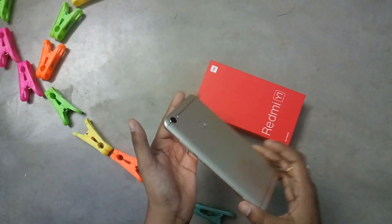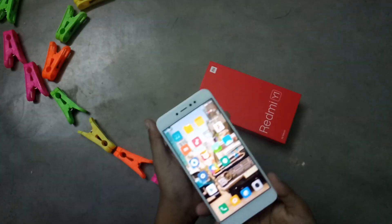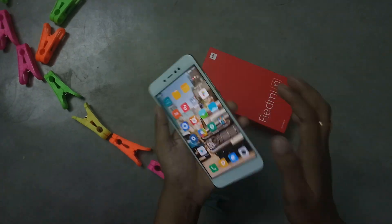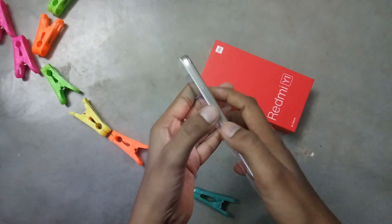Hi friends, now I am going to show how to take a screenshot on this Redmi Y1. The first method is the usual method. Suppose this is the page you want to capture — press the volume down button and power button together.